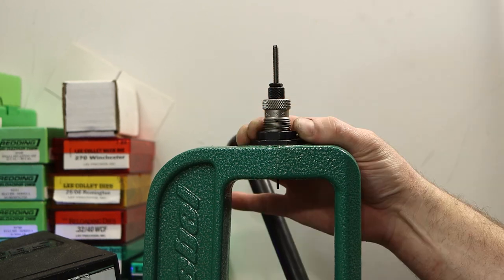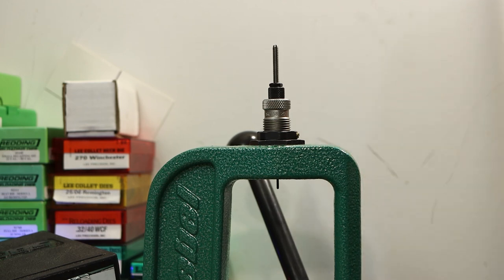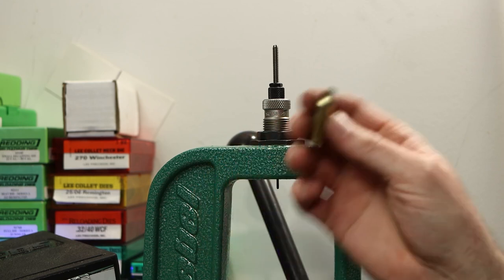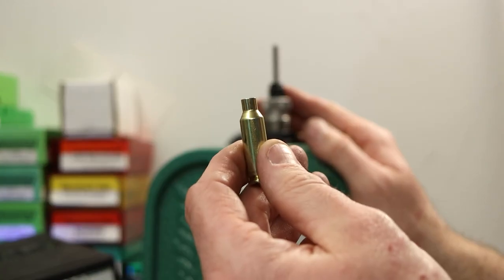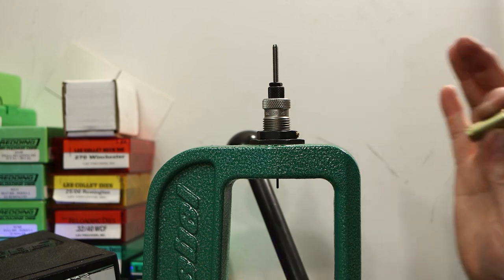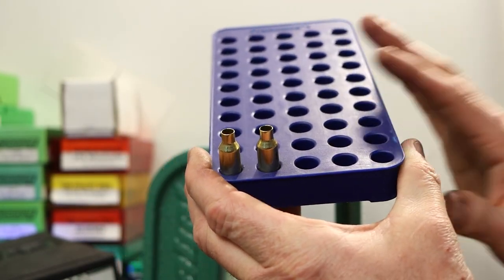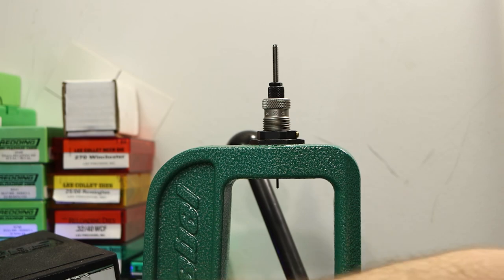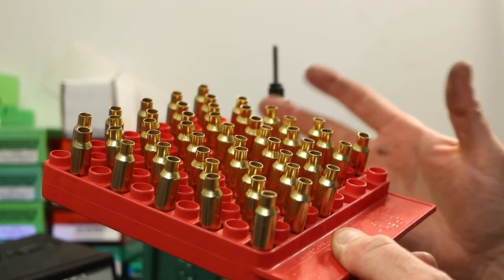Those two die adjustments I just made were tiny, so I know we're only bumping the shoulder the smallest amount we need. That die setting is good — even if I've trimmed these two short, it won't change this die setup. For these two pieces, in just a couple minutes I want to load them up, fire them, and take them all the way through to the end of the process. But before I mess with this die for the 220 Russian or 7.62x39, I want to go ahead and size everything at this known good setting.